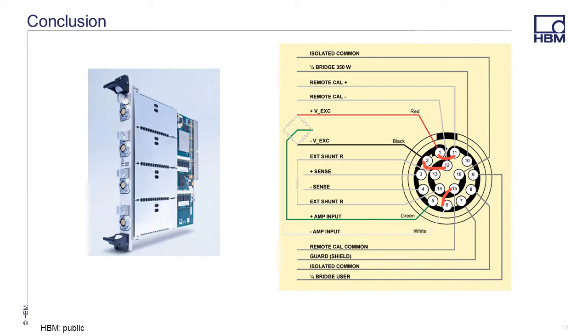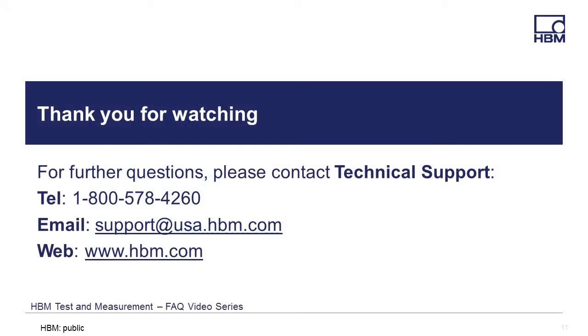In conclusion, performing a shunt calibration allows you to quickly verify the accuracy of your sensor and the Genesis High Speed GN410 or 411 amplifier. Thanks for watching, and if you have any questions, please feel free to call, email, or visit our website for the latest product solutions and downloads at www.hbm.com. Thank you.